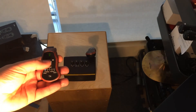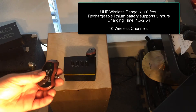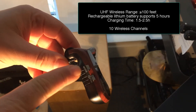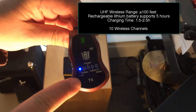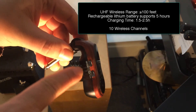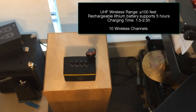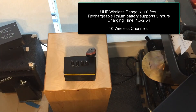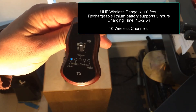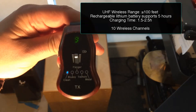On both the transmitter and the receiver we have a volume switch up and down, so that's cool. Right here you change the mode: clean, then bluesy, then flanger, tremolo, and metal, and then an on/off switch. The effects sounds — the bluesy, the flanger, the tremolo, metal — are all presets; there's no adjusting them. They're just what they are.